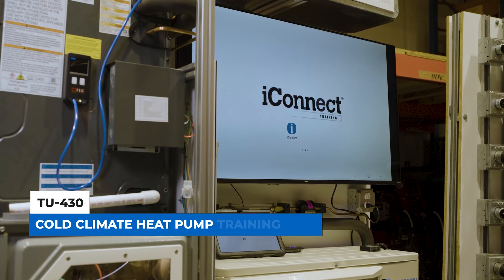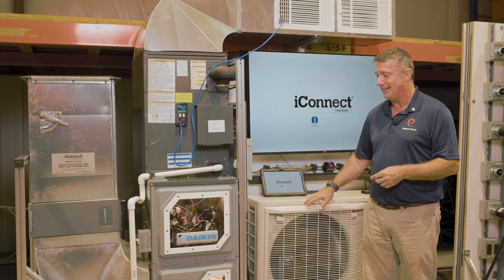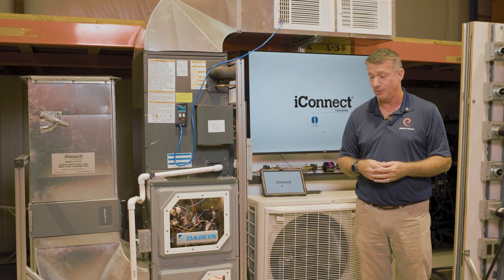We have this wonderful new product, the TU430 from iConnect. It was a partnership between iConnect, HVAC Excellence, Daikin, as well as the United Association, to make sure that we have a complete training package for you in the classroom.